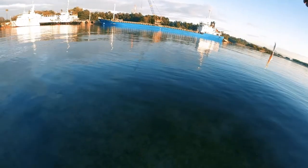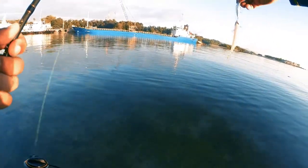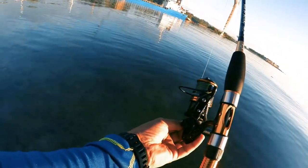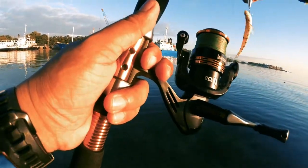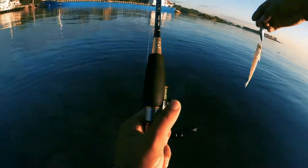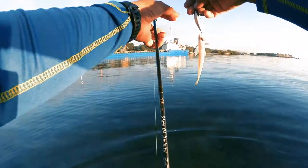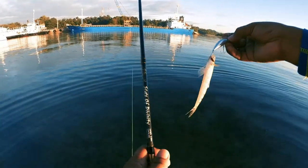Fish on! But this isn't the same one — this one is bigger. Wait, why did it come off? It's gone. Anyway, so that's the first fish of the day, using the Rampage lure at 56.2 grams.